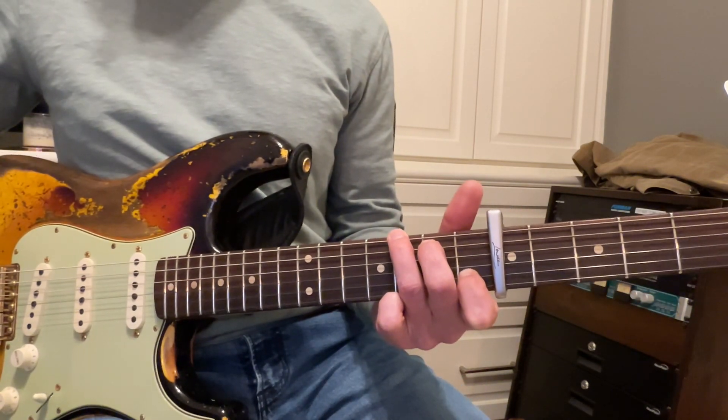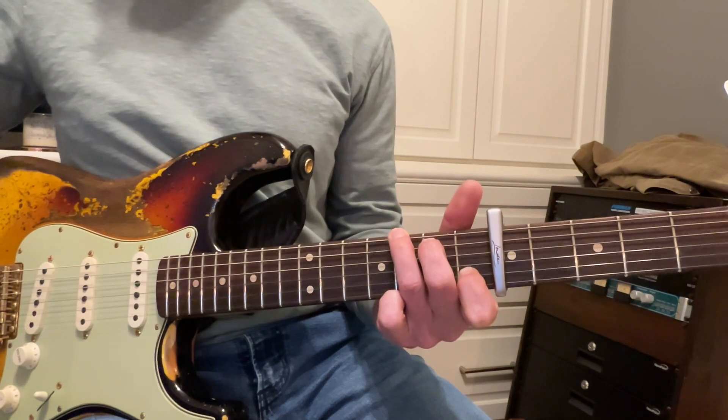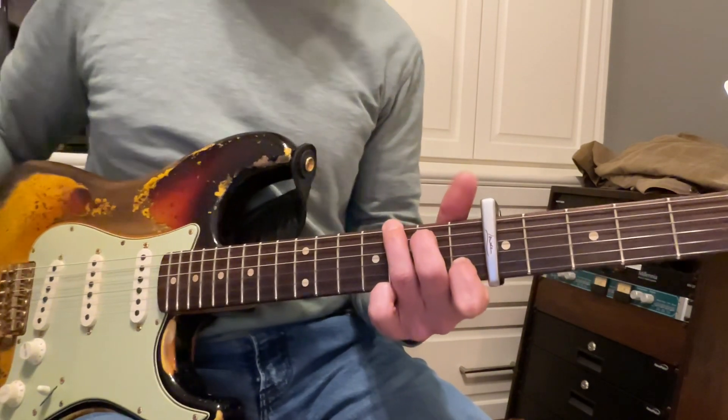So as you're playing this, you can play it really slowly — that's the key, is to go really slow.